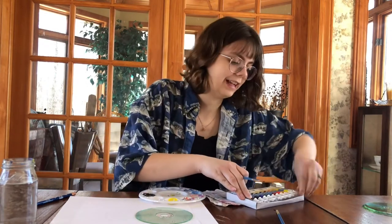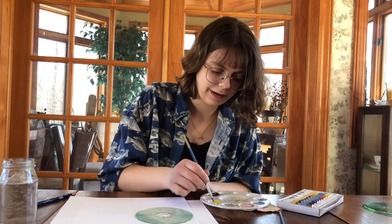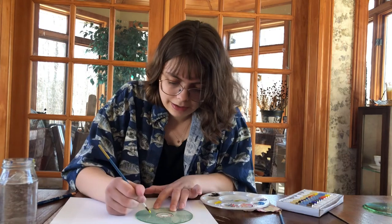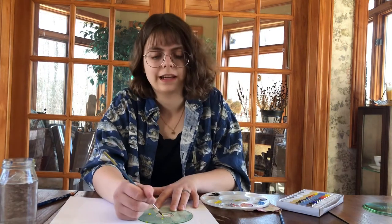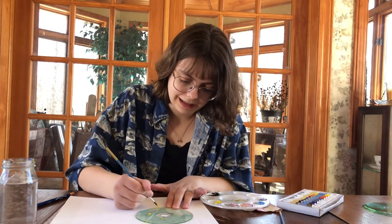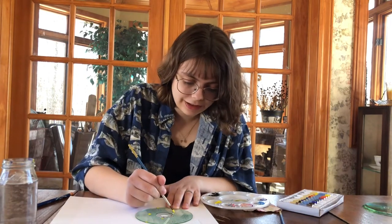I really dislike using acrylic paint but I have to, so we're just gonna make do. I'm gonna go in all of the middles first. CDs do not like to take paint — some people put something on the CDs to help them take it and I don't really know what that is. I'm just being lazy and cheap and not getting that and just dealing with it.